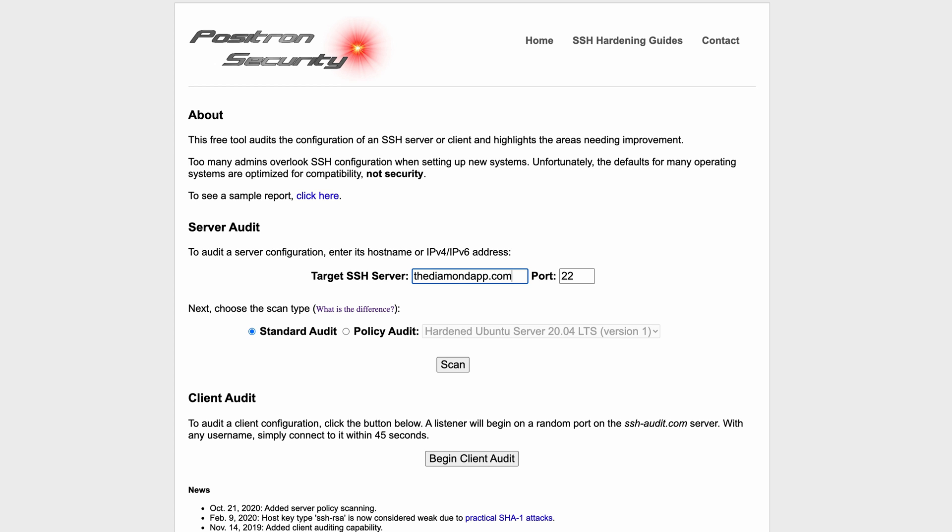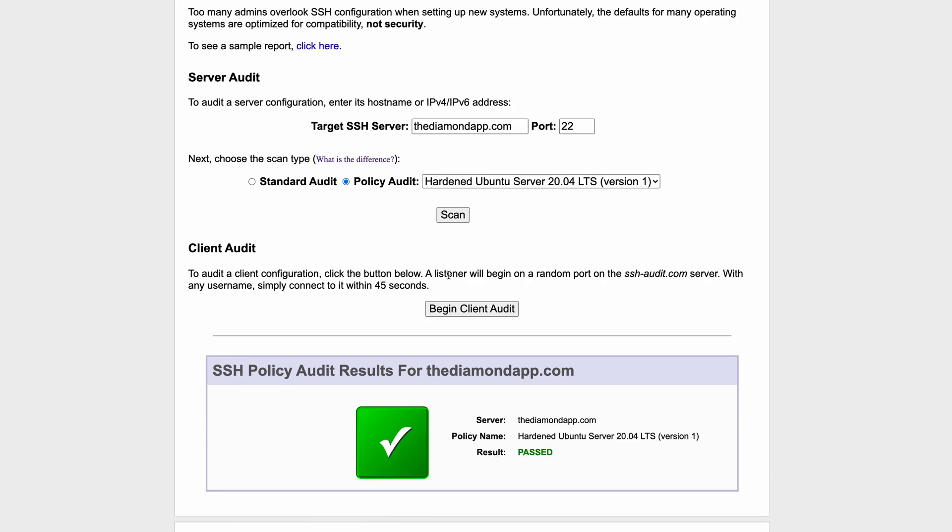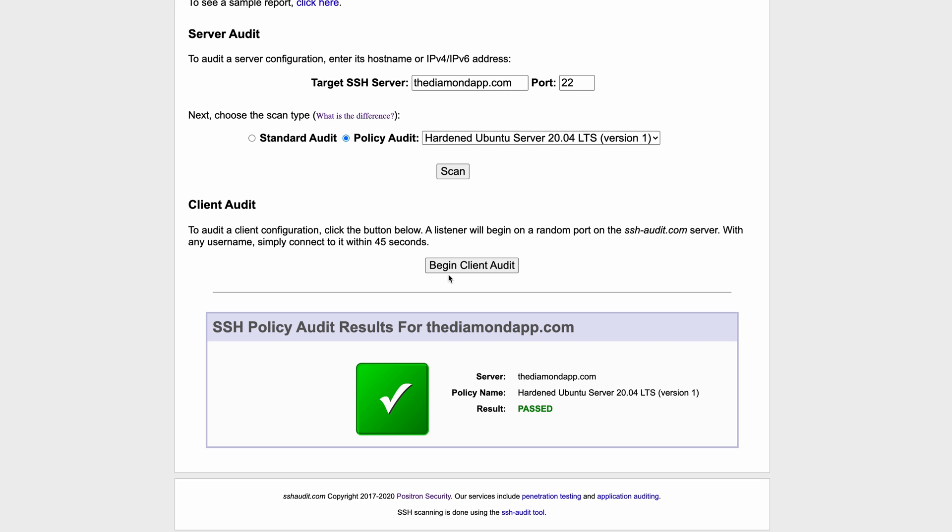After that, you can rerun the audit scans, and at this point you should get an A for the standard audit and a green passing check mark for the policy audit.